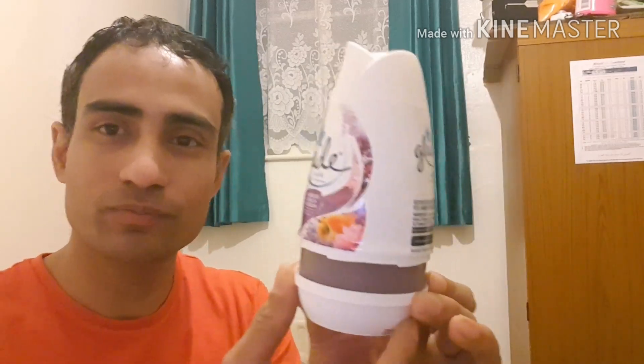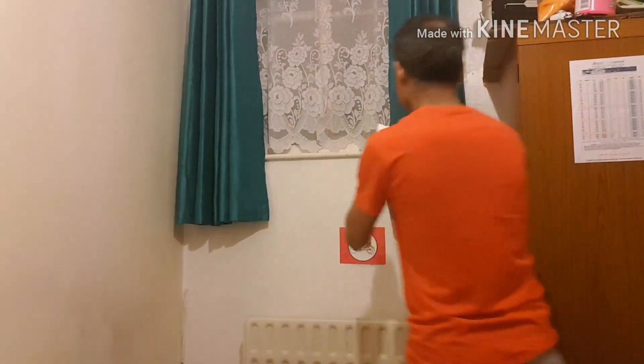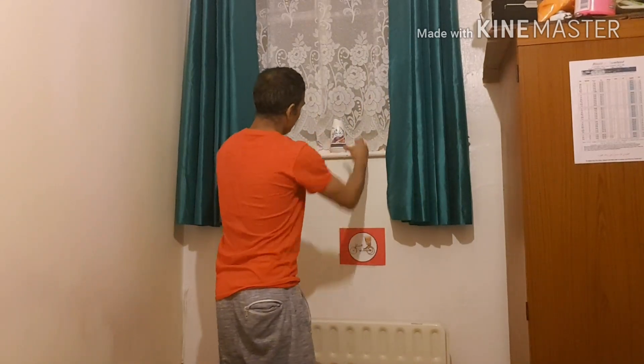So guys, you can try this - you can buy it. If you go to the pound shop you can get this very cheap, one pound. I just keep it in my bedroom - I keep it there. Thank you for watching.